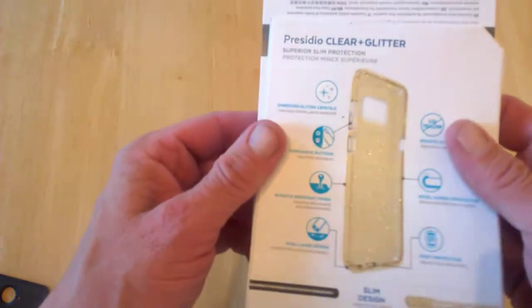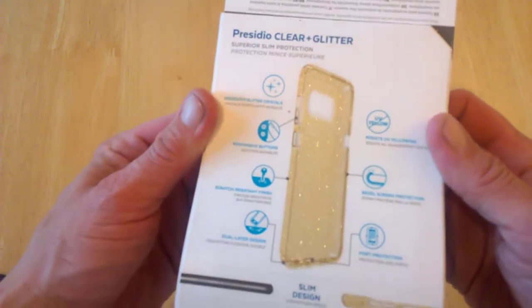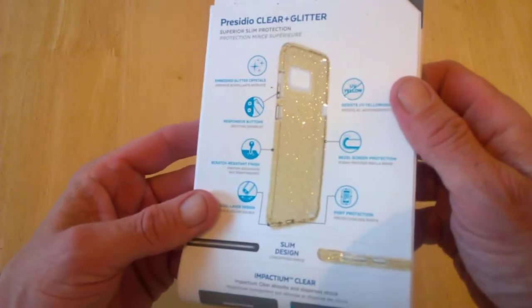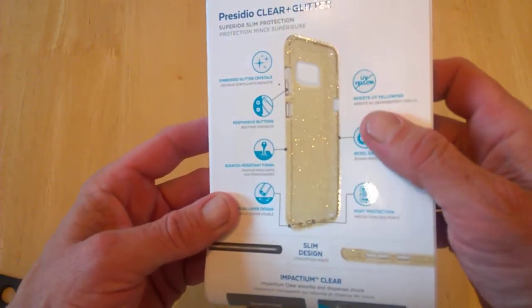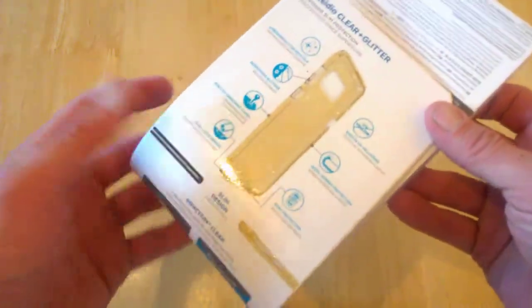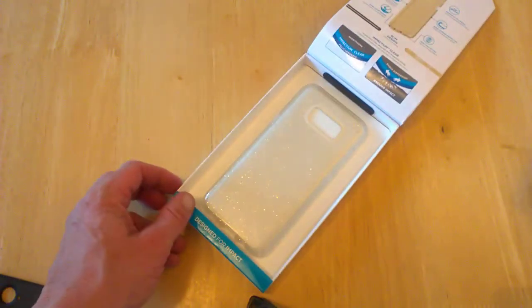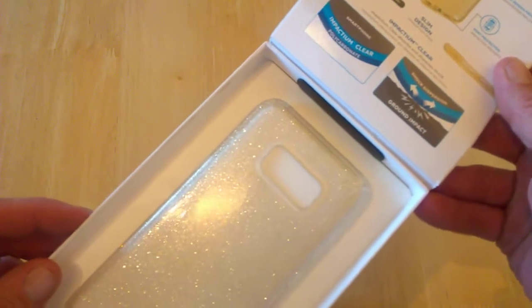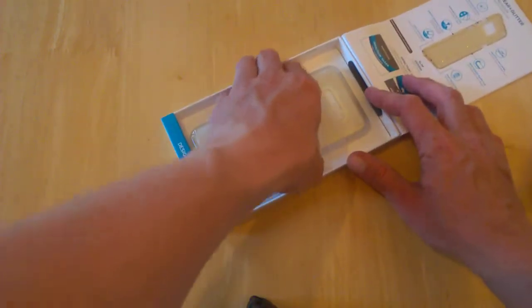According to the box, it's got embedded glitter crystals — ladies take note — along with a responsive button scratch-resistant finish, dual layer design, port protection, bezel screen protection, and UV yellowing resistance. Cases that are brighter do tend to go yellow over time, so this one being resistant to that is a good thing. It also features Impactium clear polycarbonate.